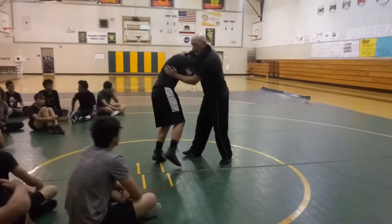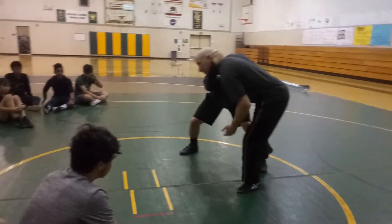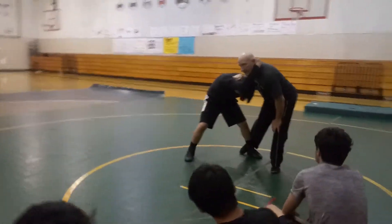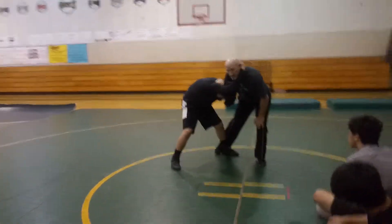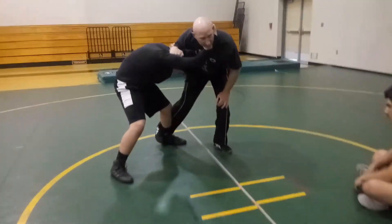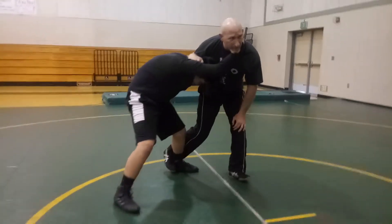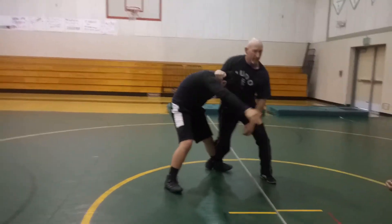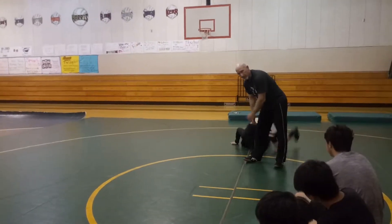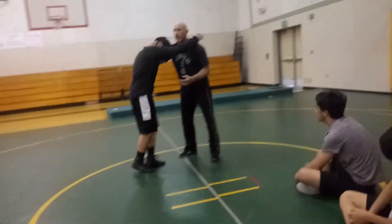All we're going to do is: I'm going to set it up, I'm going to step, I'm going to hook the leg. I don't have to look — I know his leg's going to be here. All I do is move my foot until it hits his leg, and now it's there, it's locked. See how I turn my foot around his ankle? I'm locking him here. See that pressure? Now move your leg — you can't move his leg. But when he does, you just fork it down.